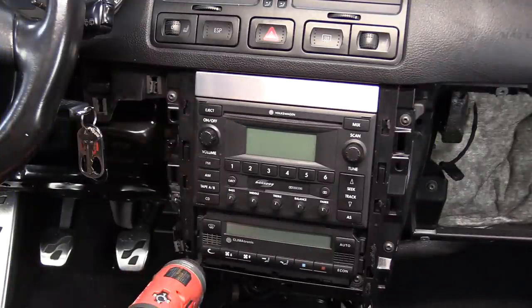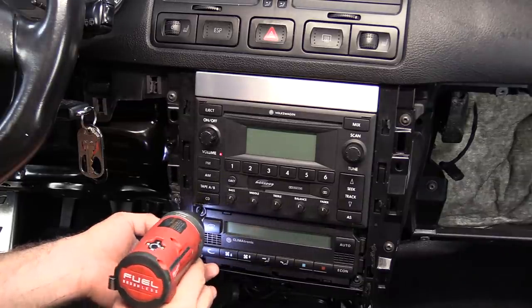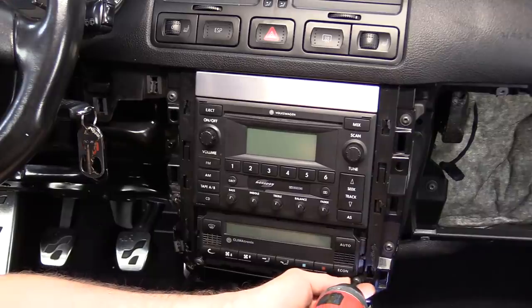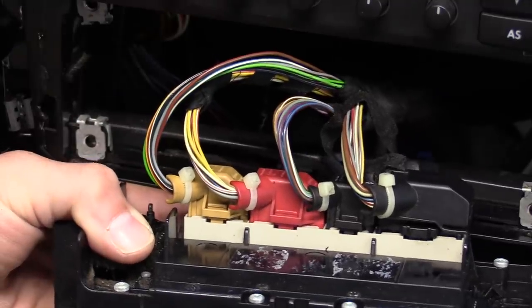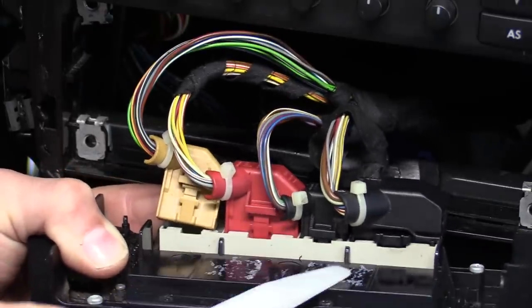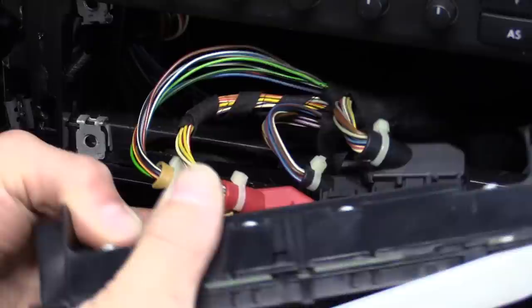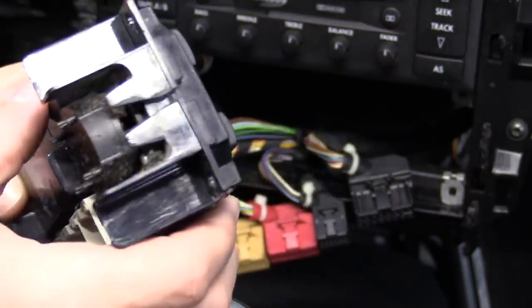Next up, the AC control head is held in with four T20 screws. Be really careful here because the body of the control head does get pretty weak — one corner is broken on mine, so you may not want to use a power tool here. Next, let's unplug it and set it to the side. If you're having trouble getting to the connectors, use a plastic trim tool to push the lock in and help you release the electrical connector. There's a lot of dirt and dust in here, so it's not a bad idea to go ahead and clean it while we have this out.